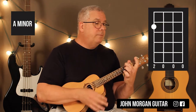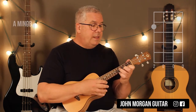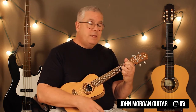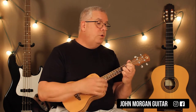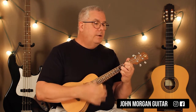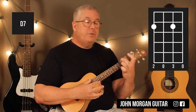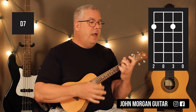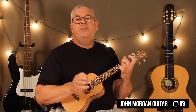A minor is the fourth string, second fret. That's it. Then the E minor again, back to the A minor, then we go to a G. But this time we're going to go down, down, down, up — just the first four moves on the big strum, we do on G. And then a D7, which is the fourth string, second fret, second string, second fret. Down, down, down, up. That's really the only change in the song.